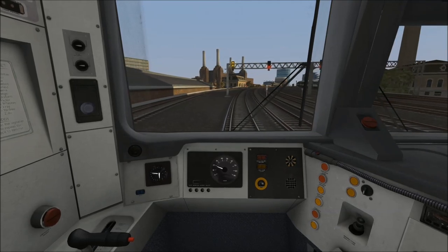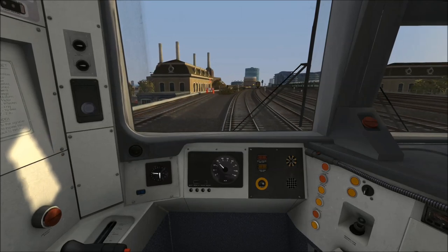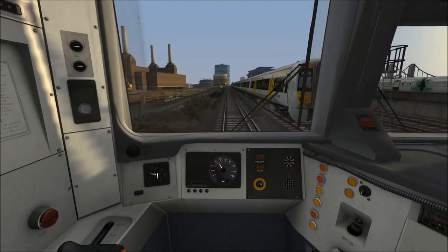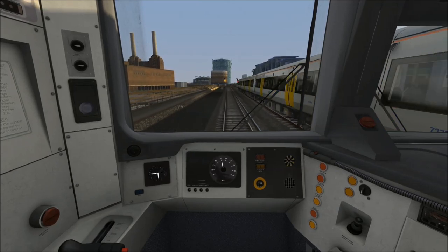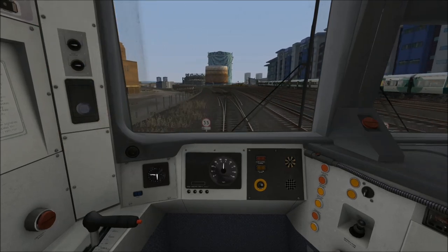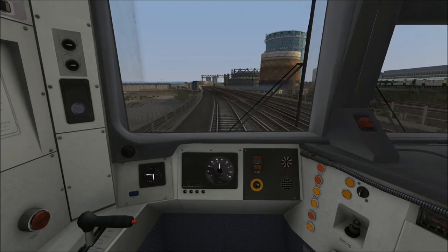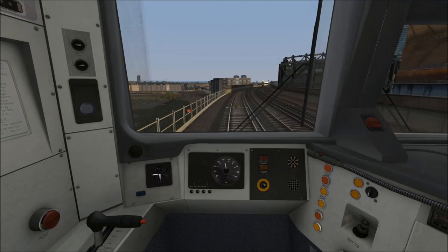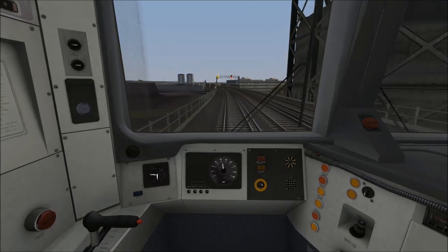Now we've crossed this AWS ramp with this double yellow signal, we can accelerate up to 40 miles per hour. I've gone into full power as we are climbing on a 1 in 66 gradient, which is severely affecting our ability to accelerate. At this point you can see we're now passing a 60 mile per hour speedboard just as we cross the River Thames, with Battersea Power Station on the left. However, we won't be able to accelerate to 60 before the speed limit drops down to 45 miles per hour just ahead. At 45 I'm going to idle the power and allow the train to coast. There is a short steep downhill section as steep as 1 in 38 which will allow us to gain all of that speed back, so I don't see any point in maintaining 45 when we're going to have to use the brakes on that downhill section.